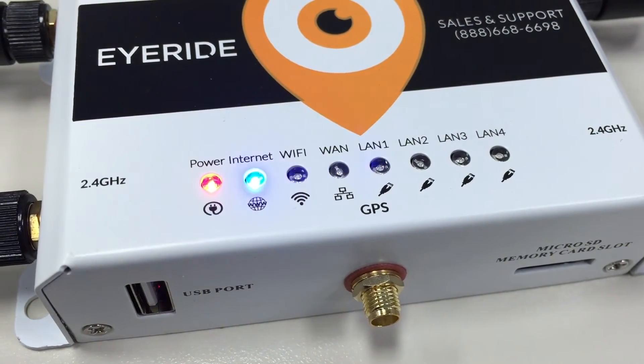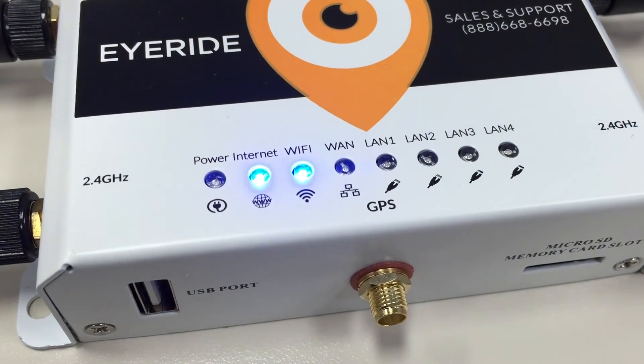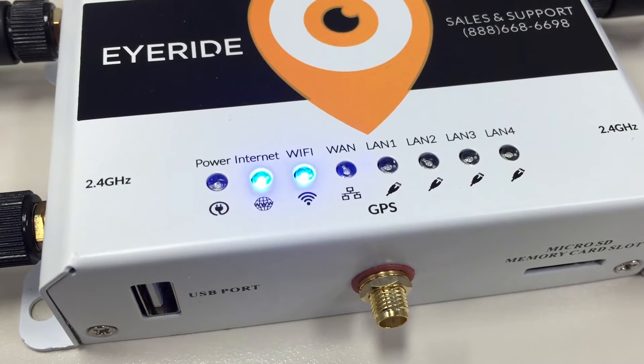Once you have powered on your iNet please wait a few moments while the booting process finishes. It has finished when you have a blinking internet and Wi-Fi LED. Then you are ready to connect to your router.